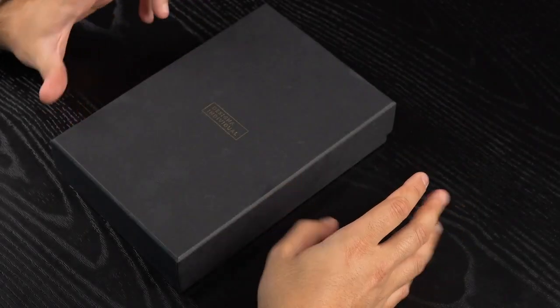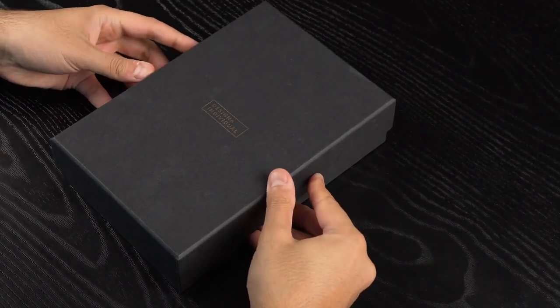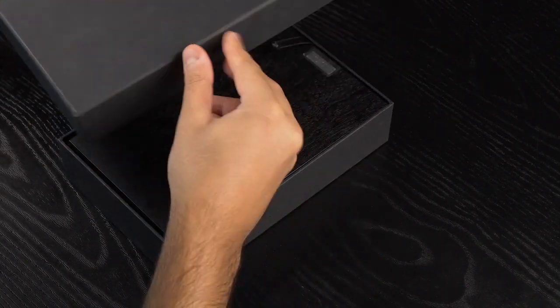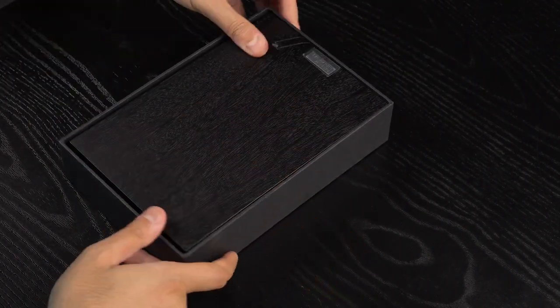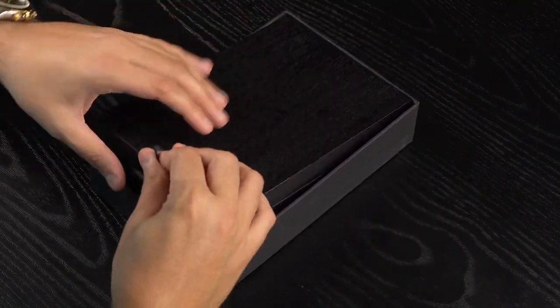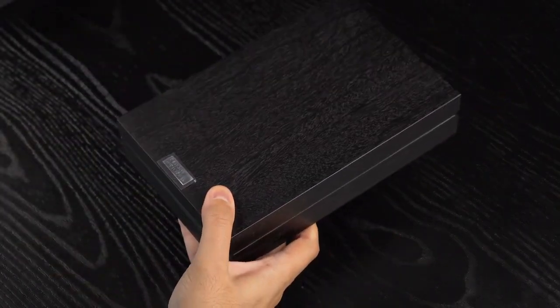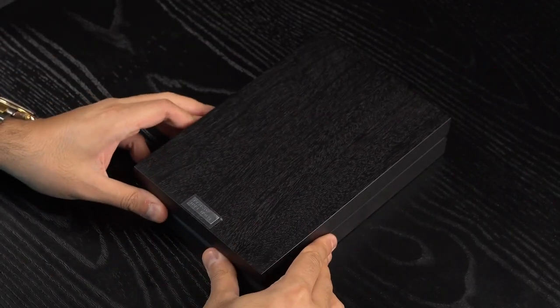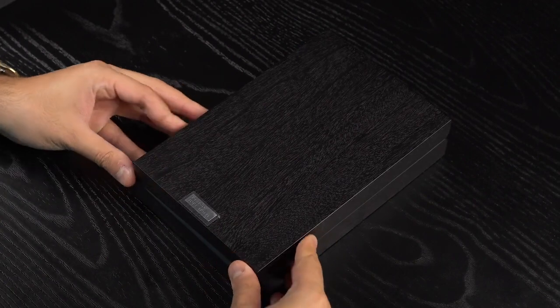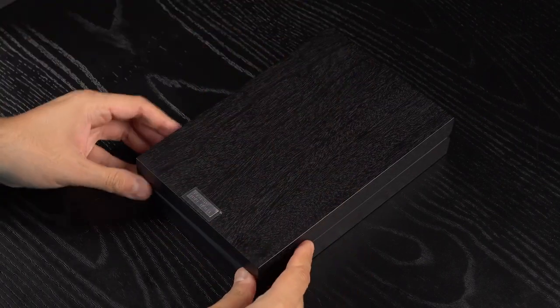So let's have a look together at what's inside this box. It's finally time to see what's in the box. We have a beautiful wooden-style presentation box. Let's open this.